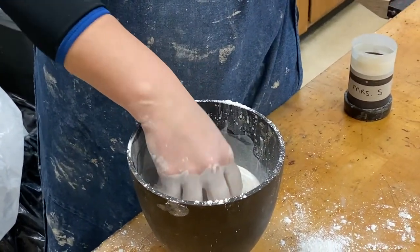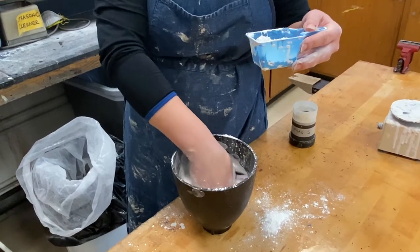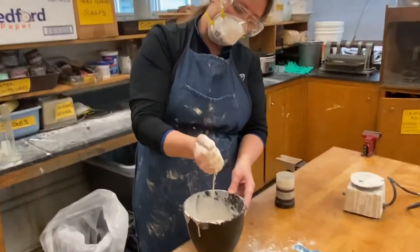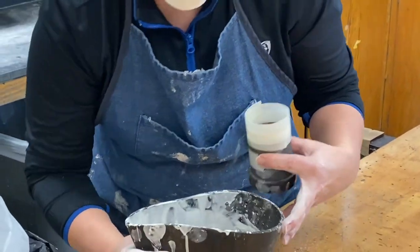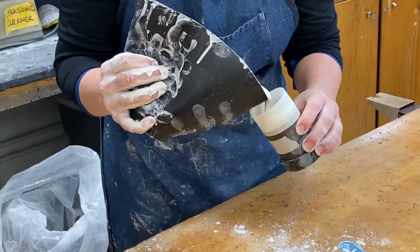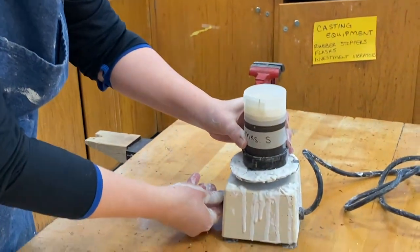I used about three scoops of investment powder. Depending on how warm your water was, you may need more or less. It's about the feeling of the investment before you pour it over your piece. It should be like pancake batter or cake batter. I squeeze the rubber bowl container at a 45-degree angle as I pour — sort of like pouring root beer — going right to the top of the flask, just over where the piece is. You can see it's just a tiny bit over.